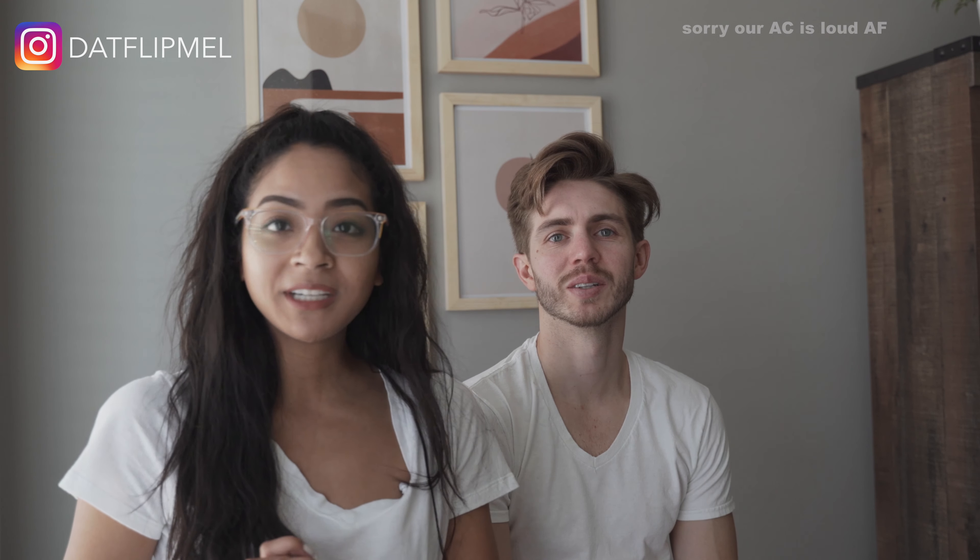Today I will be cutting my fiancé Jordan's hair. I am not a professional hairstylist at all. I've never cut anyone's hair. I cut my own hair years ago and I messed it up a little bit. Best of luck here.